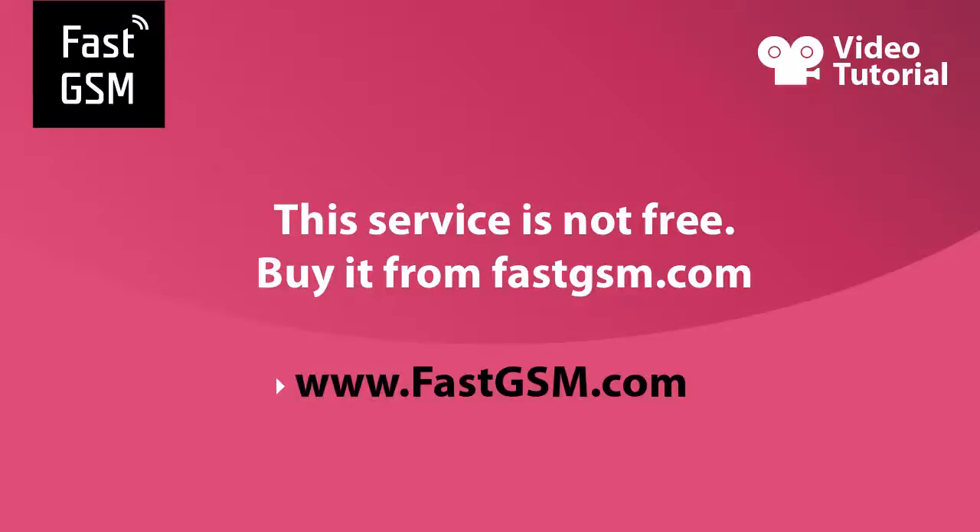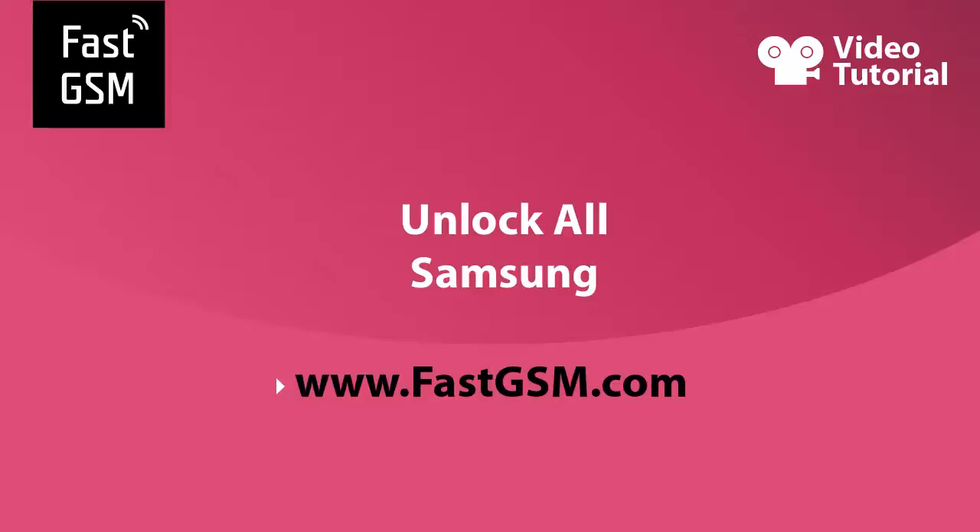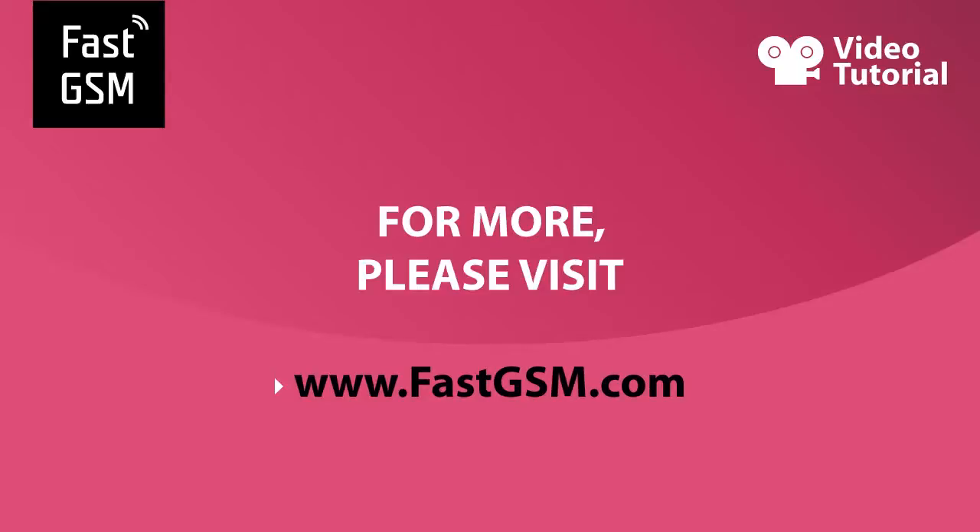Congratulations, your phone is permanently unlocked. This service is not free — you need to buy it from fastgsm.com. Remember, at fastgsm.com you can unlock BlackBerry, Huawei, HTC, Motorola, Samsung, and much more. For more information, please visit fastgsm.com.